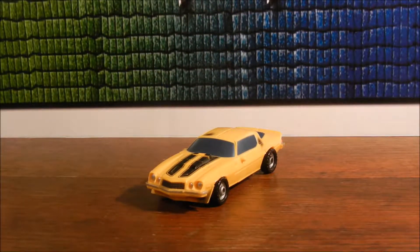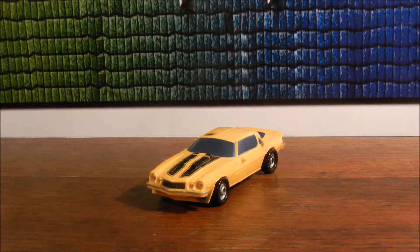Hi guys, 14th Prime here, back with another video review. Today we're taking a look at the Transformers 2007 movie classic Camaro Bumblebee.